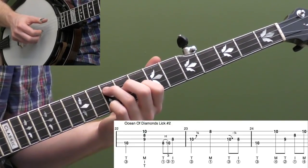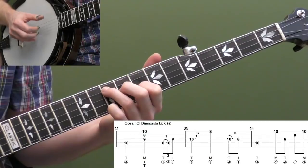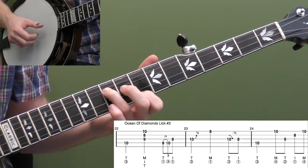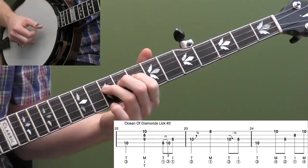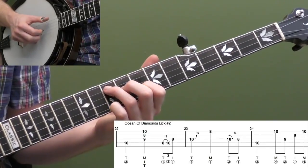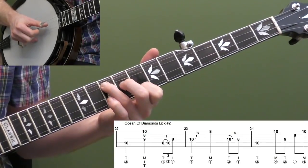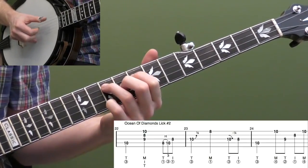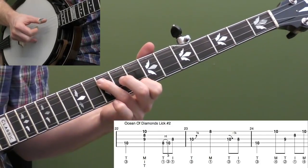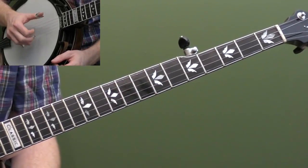Let's do 'Ocean of Diamonds' lick two — kind of similar. We're going to do thumb pinch to start it on our chord and then that same hammer-on. Then do one bend on the 10th fret of the third string, up to the eighth fret of the first string, bend it back down, and then 10th fret on the fourth string with the roll. It's just a combination of all the licks we've been doing — thumb pinch.